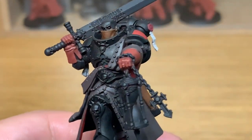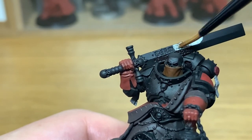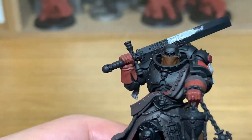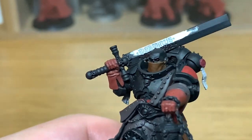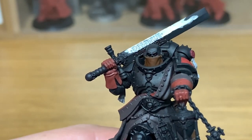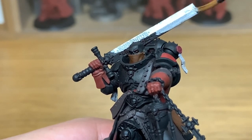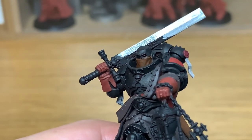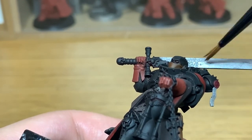Now we're going to use a little bit of Vallejo Modeler Chrome. I'm going to use this for the blade of the sword, and also the chain which is holding the hourglass, and the little rosaries going around his waist holding the little container just to the right of his knee. We'll also be using this to do all the studs on him once we've finished all the rest of the colours.